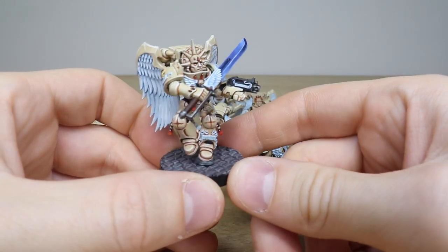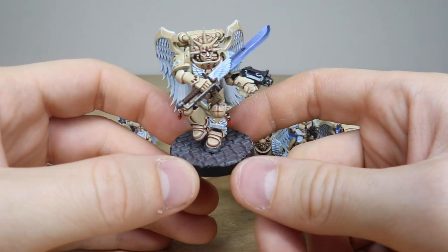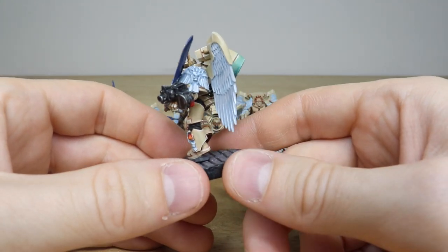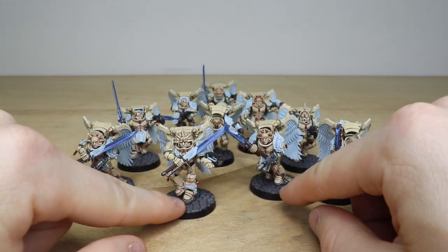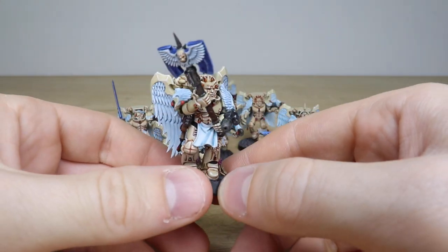We've got these really cool cobblestone bases that the client requested, and again you can see all the text done in the purity seals and scrolls — every little detail fully painted and fully highlighted to a super clean finish. It's really nice to see Sanguinary Guard in a different color way, this ivory color, which is just really cool.